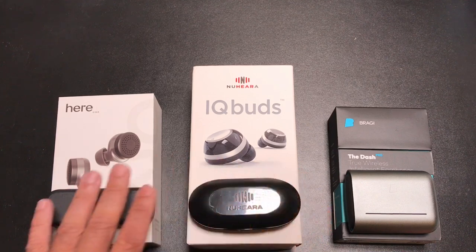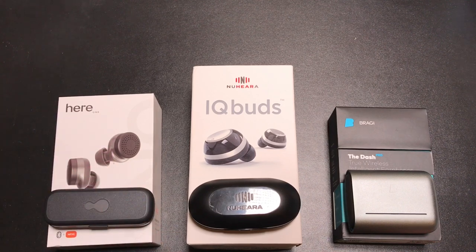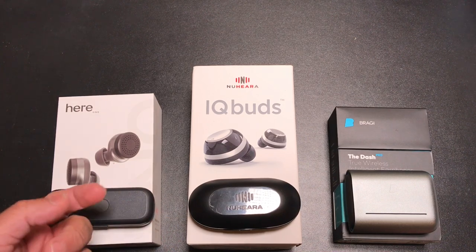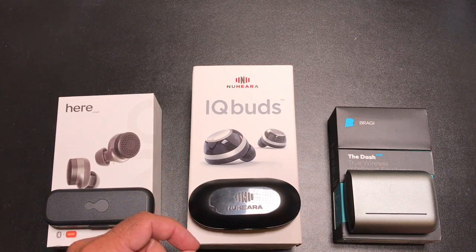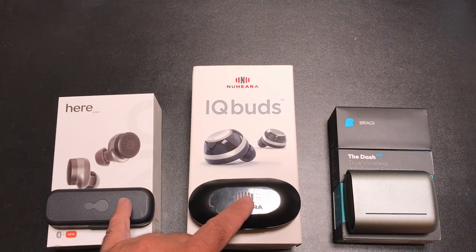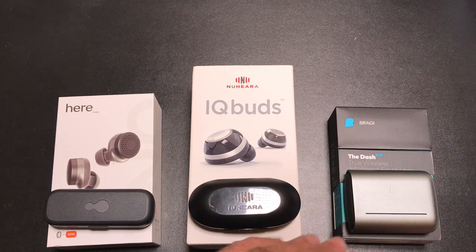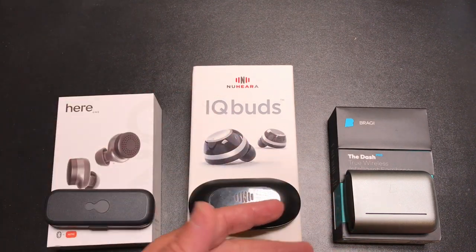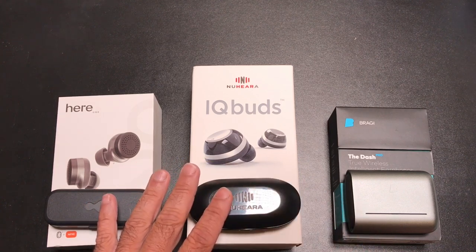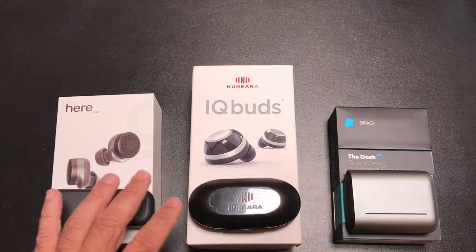On Bluetooth: the HEAR1 has connectivity problems — it cuts in and out whether the phone is in a back pocket, front pocket, or an armband. The IQbuds have similar, though slightly less severe, Bluetooth signal issues. Both are disappointing for high-end earbuds. The Bragi Dash is their third or fourth generation — they solved the original Dash's Bluetooth problems. I can walk 15–20 feet away from my phone and still have a Bragi Bluetooth signal, which is not the case with the other two.